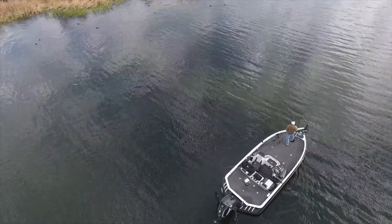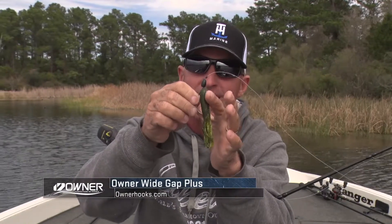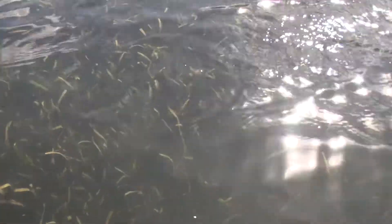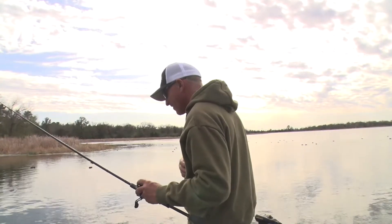As far as my hook goes, this is an Owner wide gap plus, and when I run that hook all the way through there I skin hook it right here so my fingers aren't getting touched at all. You can fish it around heavy grass, heavy reeds, open stuff, around wood, and it's almost never going to get hung.